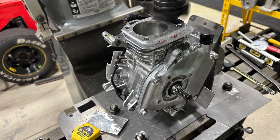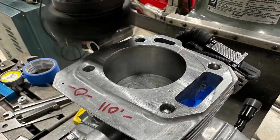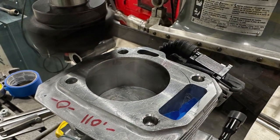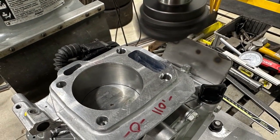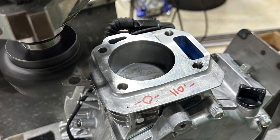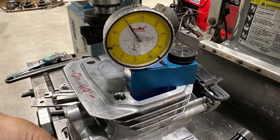Hi everybody, welcome back to the home of Crybaby Performance where we're working on our UT2-160 project. This is the Honda 160 engine. We are zero decking the block. We're using a bridge port and a fly cutter. The hard part is basically to set this engine block and tram it in both directions to get it nice and straight.